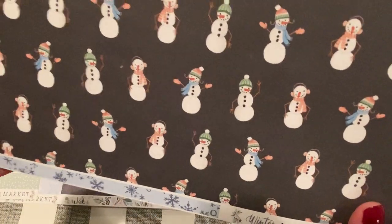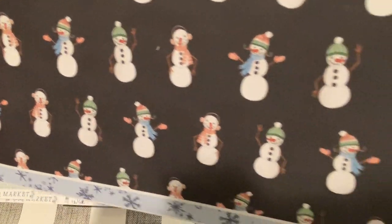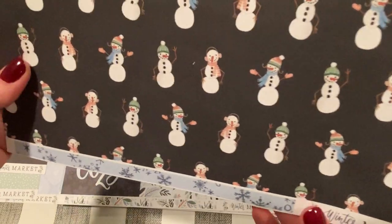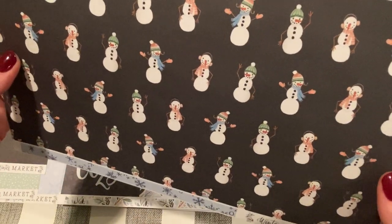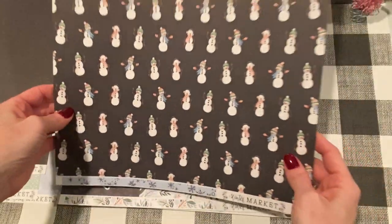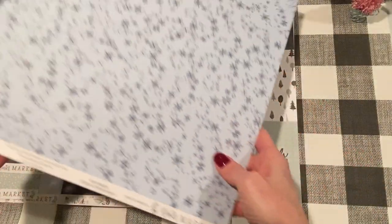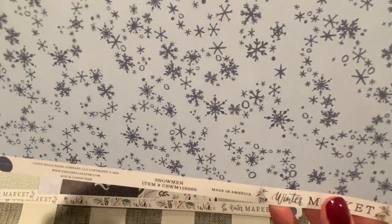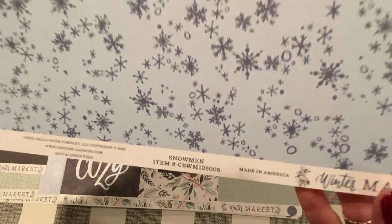Speaking of snow, look at these snowmen — totally adorable. It's a black background and I love the color — they added some pink in there. Beautiful. And the other side is this pretty baby blue color with grayish snowflakes. This one's called Snowmen.